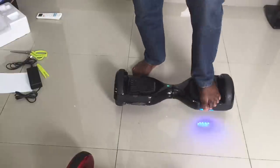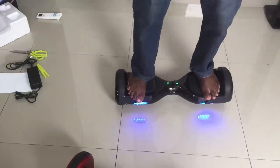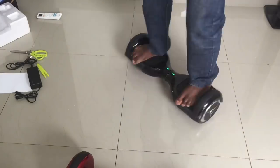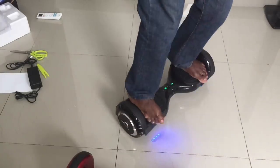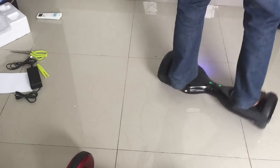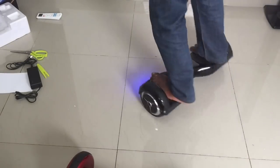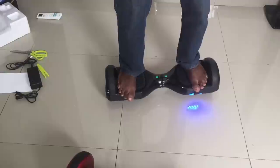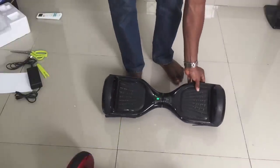I'll try out the beginner mode so you can see the difference. I can go as fast as this — I'm not faking it. If you have a hoverboard, try it yourself. This is as fast as I can turn. That's the limit in beginner mode.